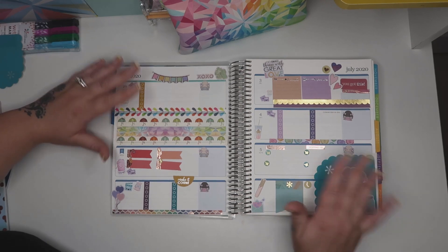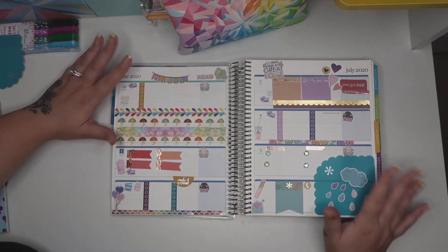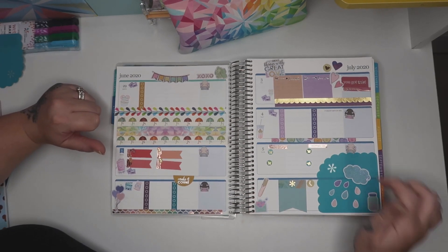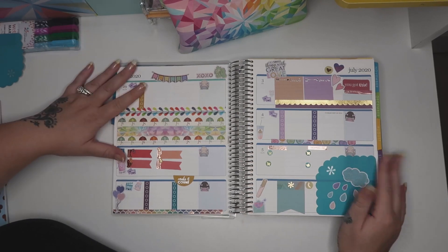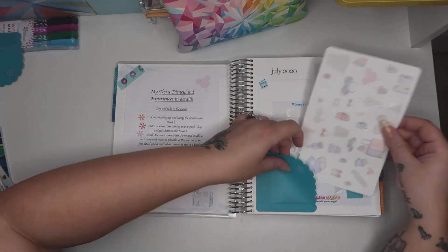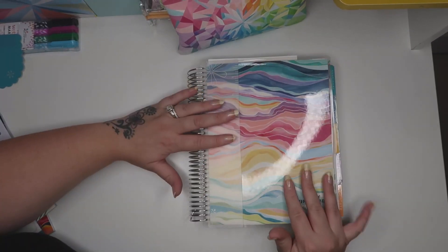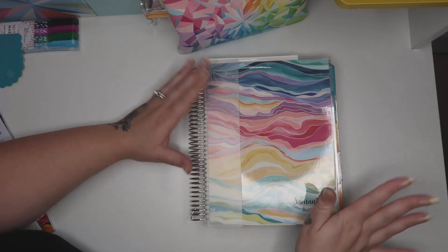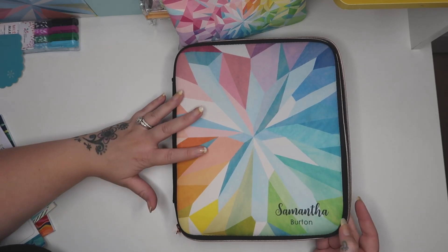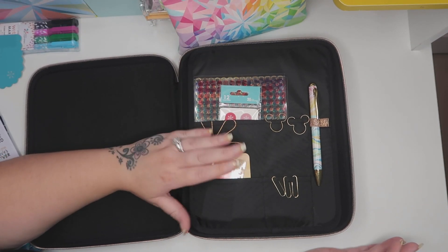I know a lot of people have gone for the two separate ones - that's absolutely fine, that's everyone's personal preference on what they want. I do actually have the cover as well, so I'll just get that to show you. This is also from Erin Condren and this can fit your life planner in. It just protects it and keeps it all in shape. In here you've got all your little dividers if you wanted those.